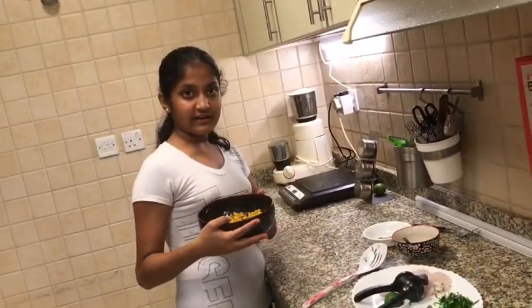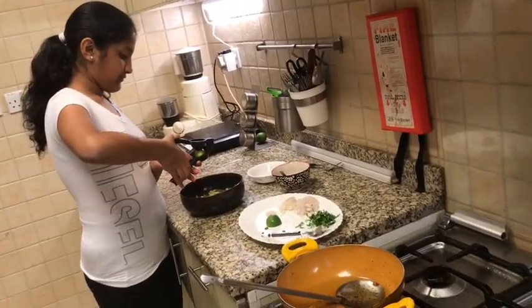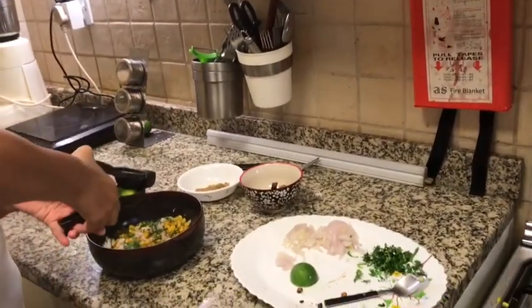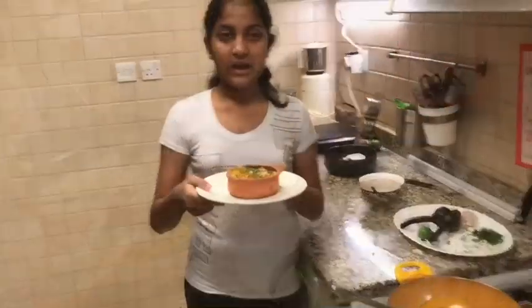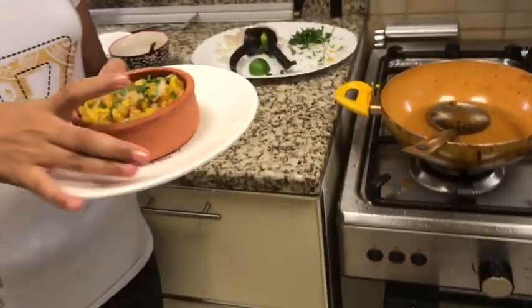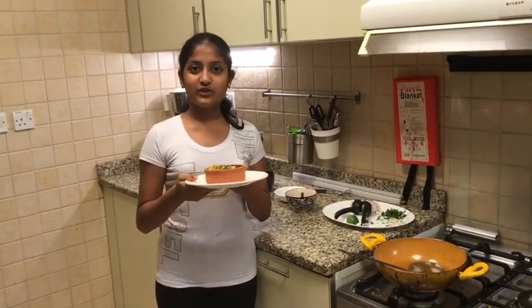Now the crispy corn is ready. I'm going to put it in a garnishing bowl and then eat it. I've squeezed a little bit of lime juice and put it in a serving plate. Now your crispy corn is ready — I hope you enjoyed this recipe! If you did, subscribe to my channel Ritka's Kitchen and give this video a big thumbs up.